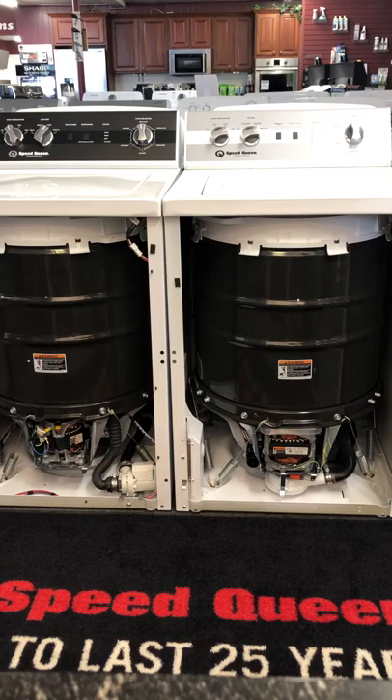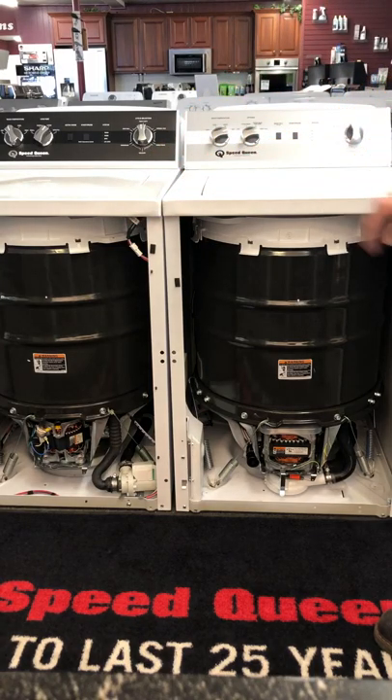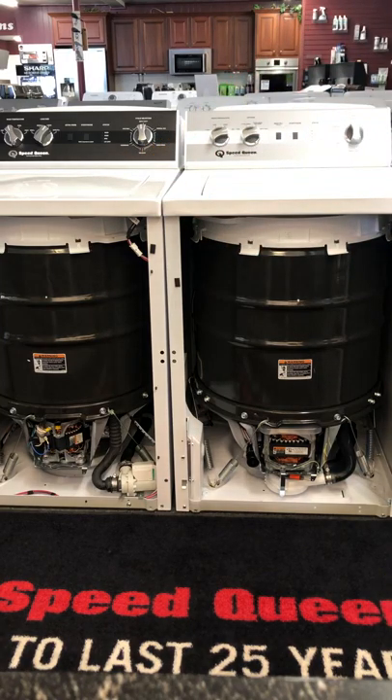The TC5 uses a half-horsepower two-speed motor, whereas the TR5 uses a one-horsepower variable speed motor. The big takeaways are: no transmission on the TR5, transmission on the TC5 — and that's why this machine does not need a lid lock while the other one does. Cycle times are going to be approximately the same, with a little bit shorter cycle times on the TC5 compared to the TR5.